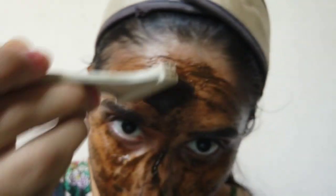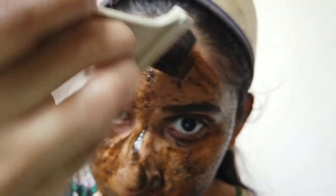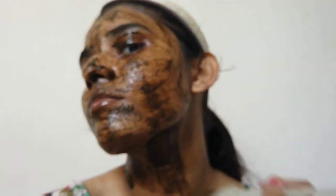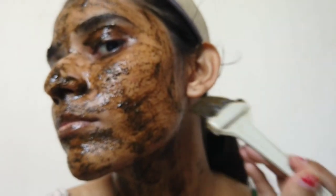This tulasi pack is really effective. I have been using it for about two months. I used to have dark spots on my left cheek, and with the use of this pack my spots have become so much lighter than before.